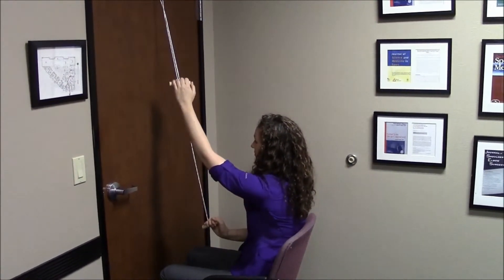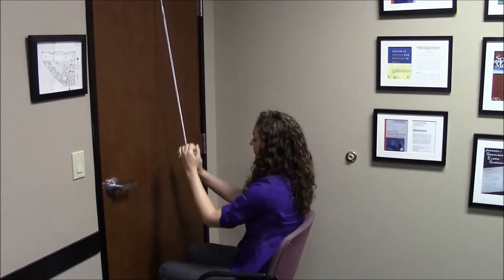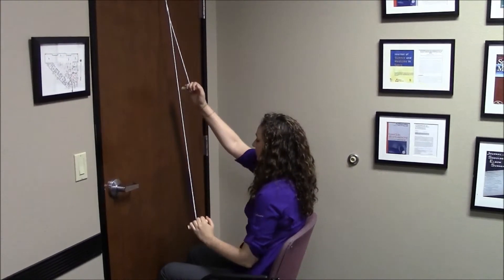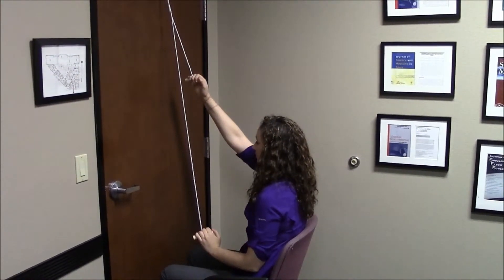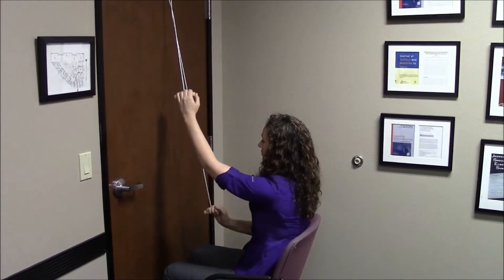Your arm should be directly in front of you with your elbow slightly bent, as you see here. You pause with your involved arm at the top of the range of motion, optimizing the amount of stretch that you receive to the injured shoulder.